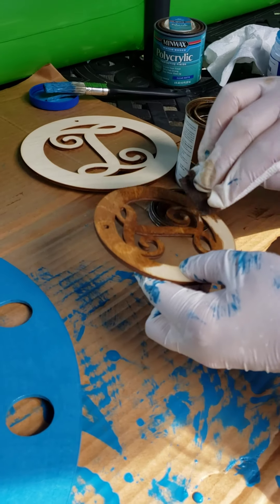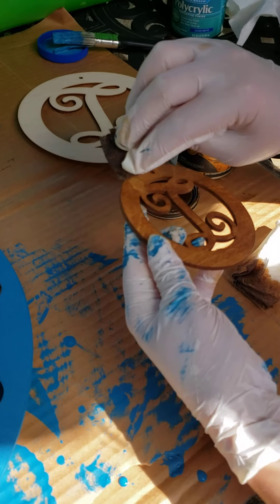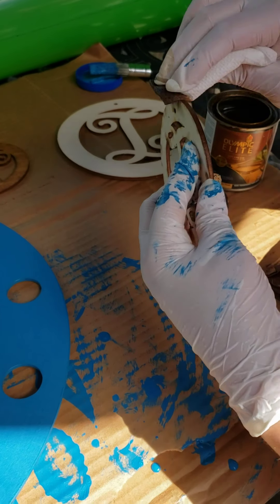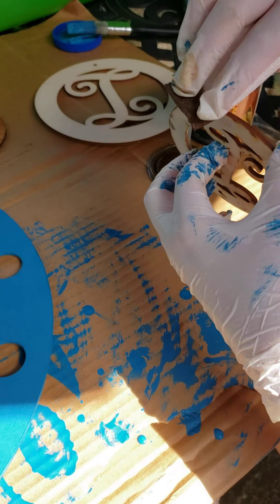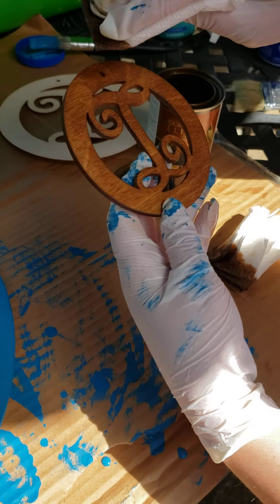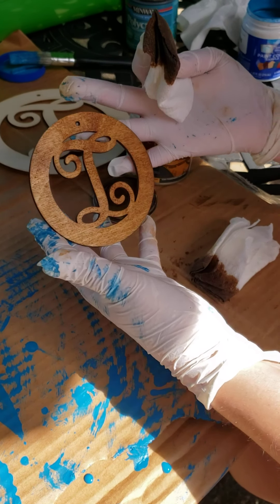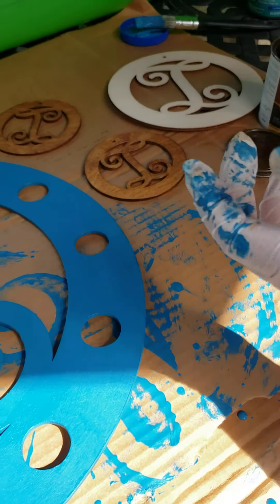You can see how super fast and effective it is to stain that. Look how beautiful it is! I did that so fast. If you want, you can go around the edges — it is a wood look around the edge so you don't have to. These are super cheap and inexpensive on the website, so you could do a set for a show or your booth in no time. That's how easy it is.